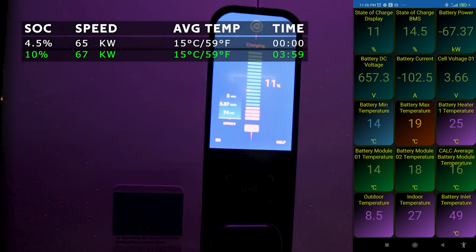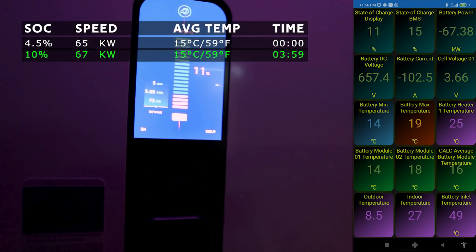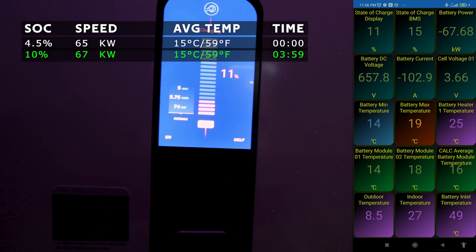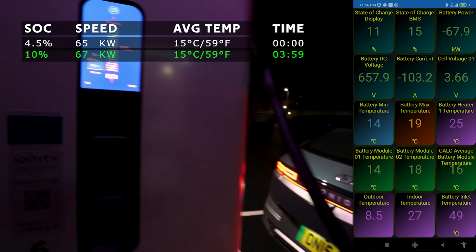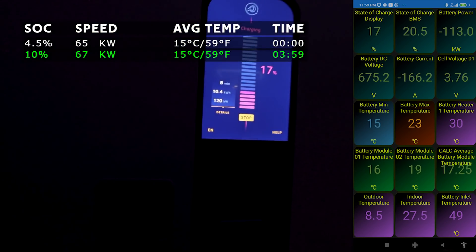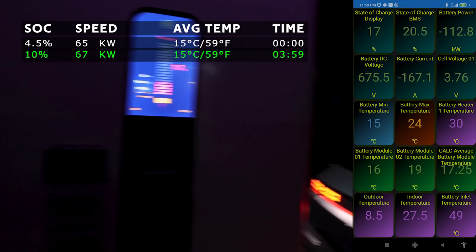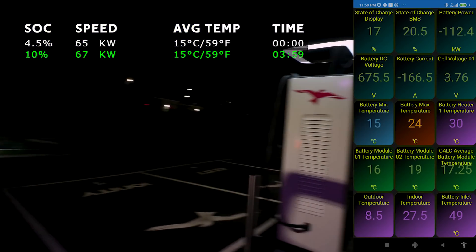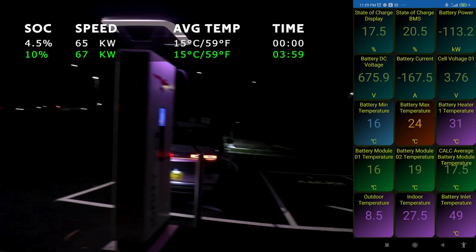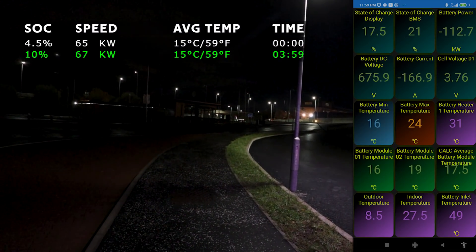Currently on a free charge at the moment. We were at five percent and just getting up to temperature - the pack was still pretty cold at about 17 degrees C. We're pulling 74 kilowatts at the moment. This is the Ionity charger in Glasgow on the M74, six stalls all together.